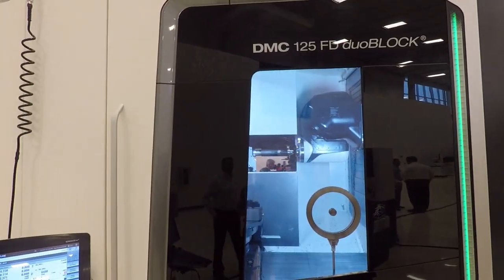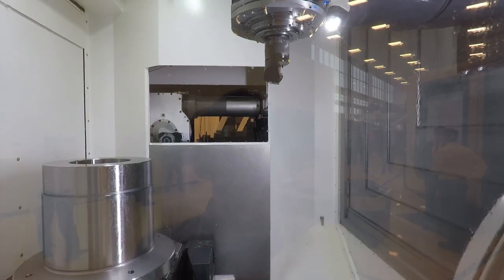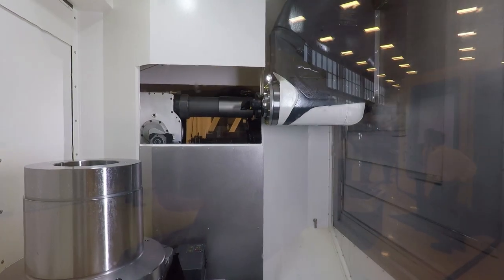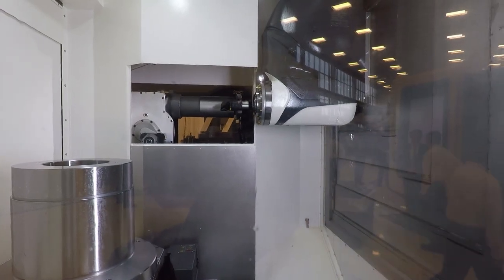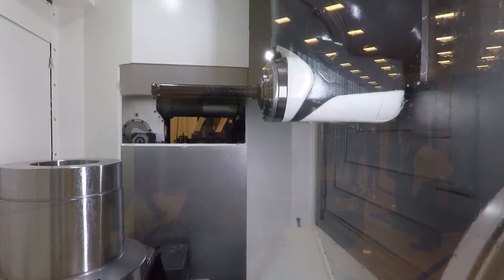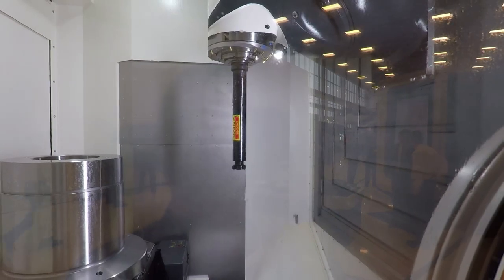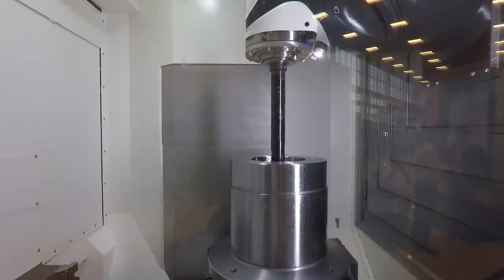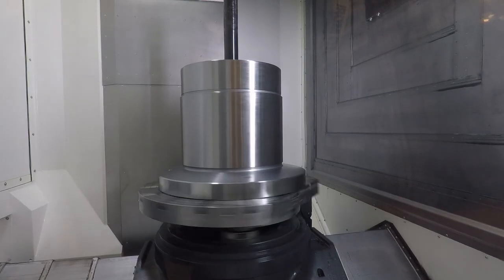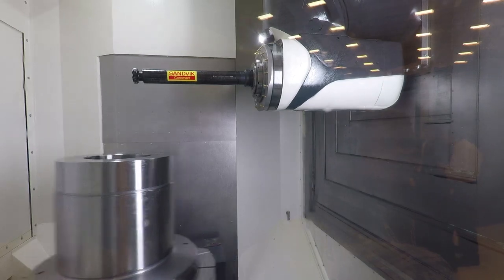Look at the dual block line - also called portal machines. These are full five-axis machines but the difference is the five-axis articulation is in the head, not in the table. That makes sense when the workpiece is really heavy - you'd rather move the less heavy object around. Some of these are also the FD version, meaning they can do turning as well. Incredible capable machines that can really hog out material.